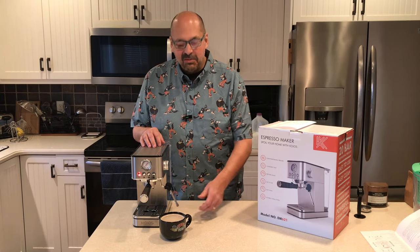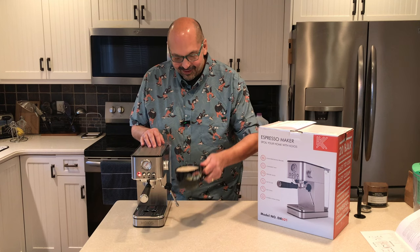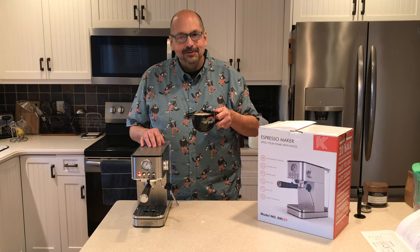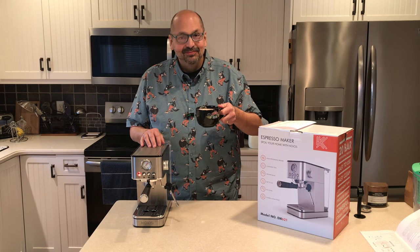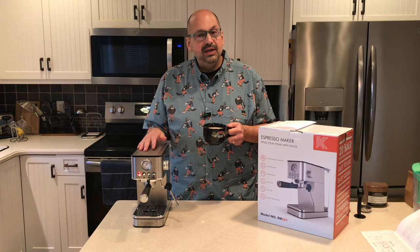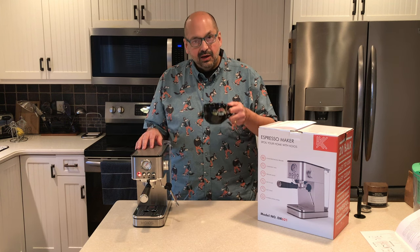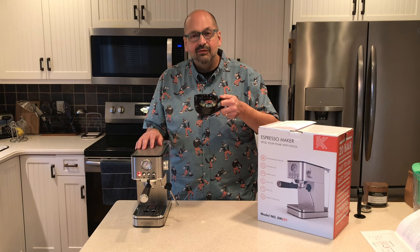Now the best part of the demo. It's good! How do I rate the Coyos EM621 espresso maker? It looks great in your kitchen and it makes a delicious mocha — five out of five.